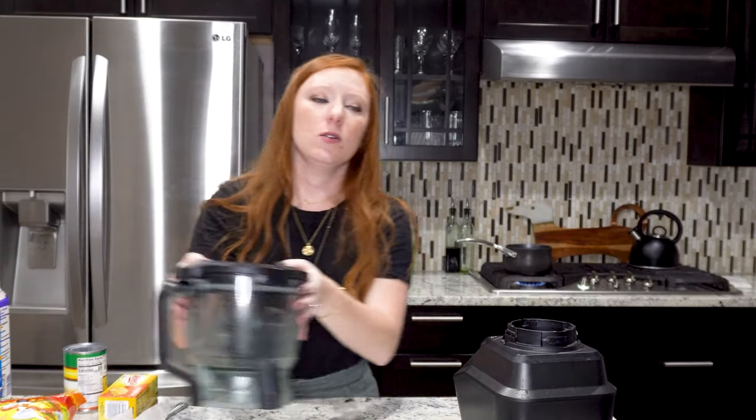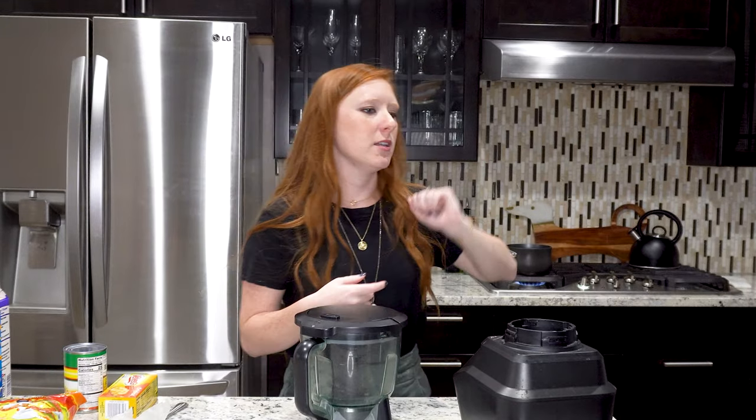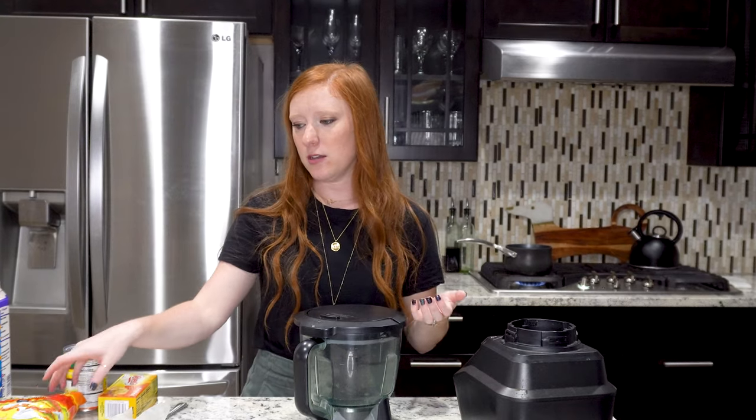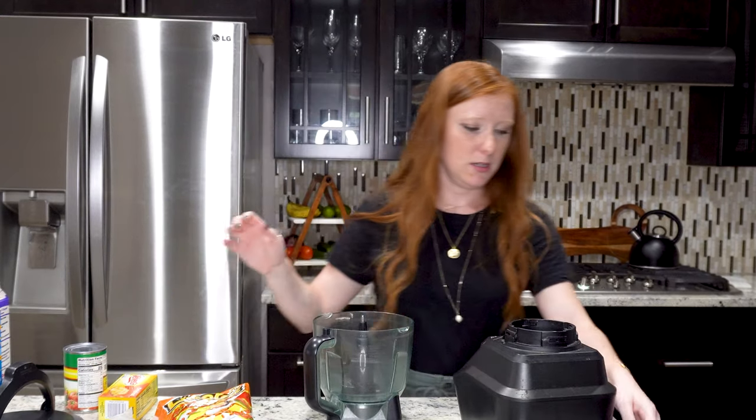I can't talk today clearly, so we're just going to go on with this video. If I say weird things that make no sense, go with it. We've got water boiling — well, it's getting warm, not quite boiling yet. We've got butter in the oven, and now we've got to make the granules out of our Flamin' Hot Cheetos, so I'm going to use my food processor to get them all ground up.